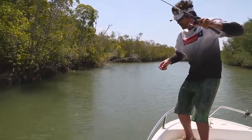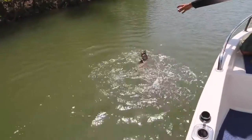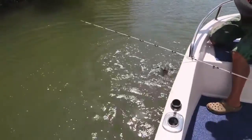Look at this — got a big cod! Cod hit hard and they try and bury you in the timber, so you've got to go hard on them quickly to get them straight out of that structure.